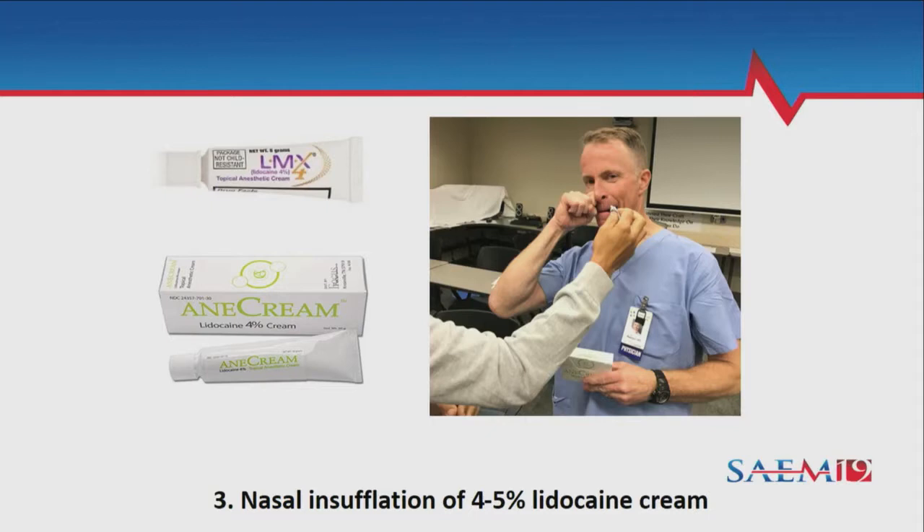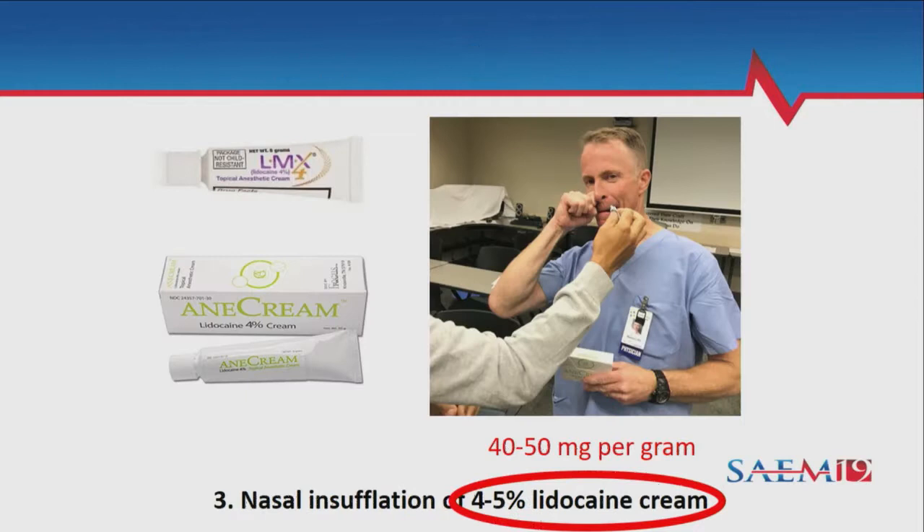You want to get most of the lion's share of your tube of cream — we have five grams in each of these tubes — into your most patent nostril. Then really sniff it up as well as you would a good snot booger, to get it all the way through your nasal passages and back to your nasopharynx. Patients are surprisingly good at this and get pretty good anesthesia.